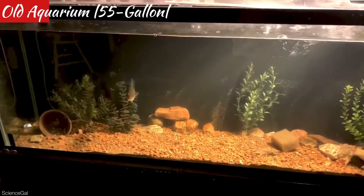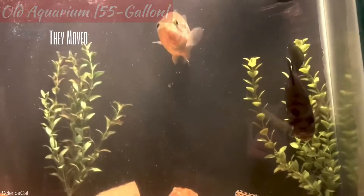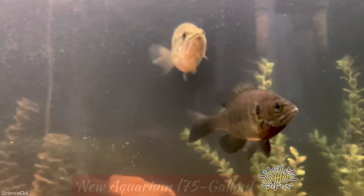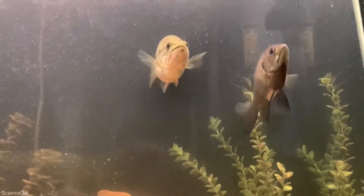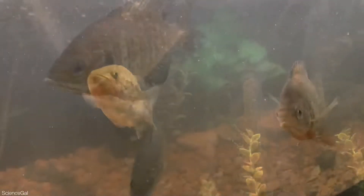They've always gotten along quite well, and this added swimming space has drastically improved the relationship. I still have plans for them to go in an outside pond this summer, but I thought they needed some extra swimming space now.